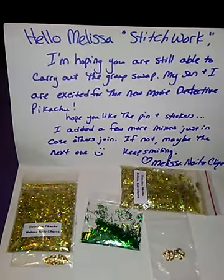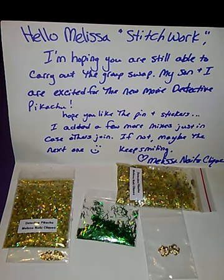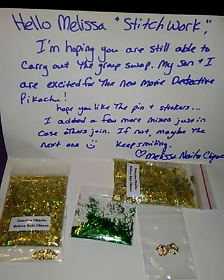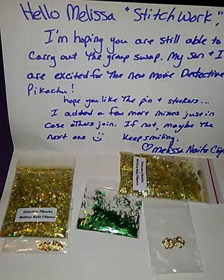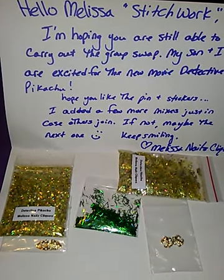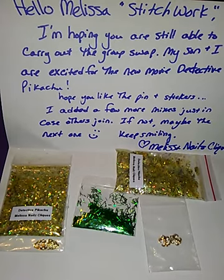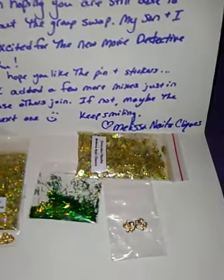Hello Melissa slash Stitchwork. I'm hoping you are still able to carry out the group swap. My son and I are excited for the new Pikachu — I mean Detective Pikachu. Hope you like the pin and stickers. I added a few more mixes just in case others join. If not, maybe the next one. Keep smiling, Melissa Nails Clicks.